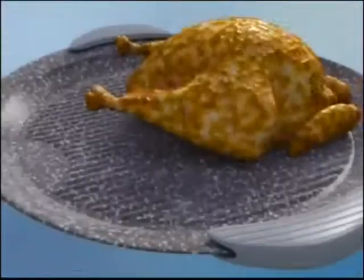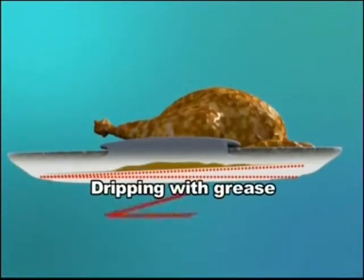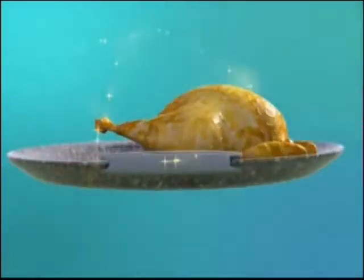It's incredibly easy to use, and your whole family will benefit. Thanks to its 10-degree angle, the non-fat roasting plate allows fats and cooking juices to trickle down and away from the food. You're guaranteed healthy and fat-free cooking.